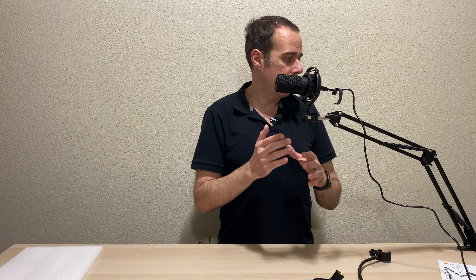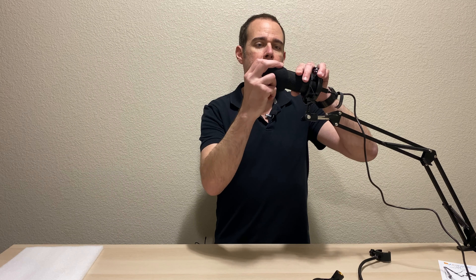You have your condenser mic, shock mount, and arm here. It also comes with a 9-foot USB cable, and if that's not long enough you can always buy an extension — I'm using one right now since my computer is far away. It's a pretty nice setup and very well priced. The condenser mic has some good weight to it and doesn't feel cheap at all — it's all metal with no plastic. It's a great starter kit for anyone looking to start a YouTube channel, do podcasting, Skype, or talk while gaming.